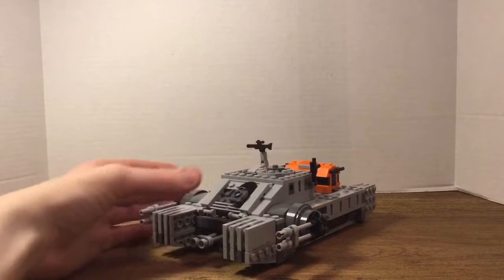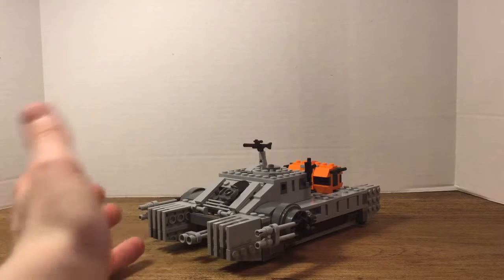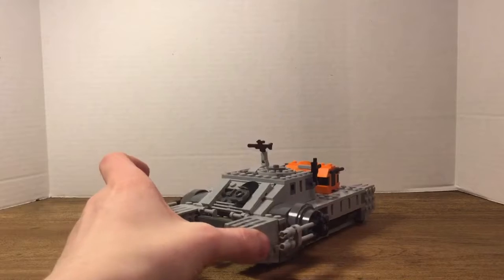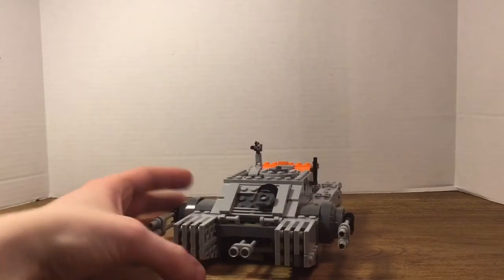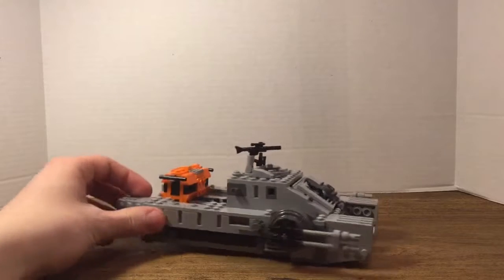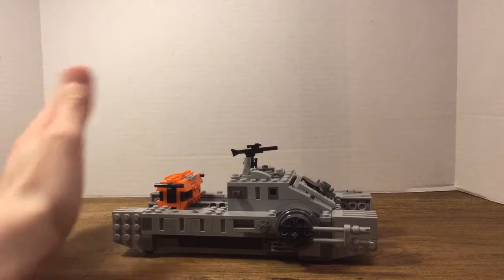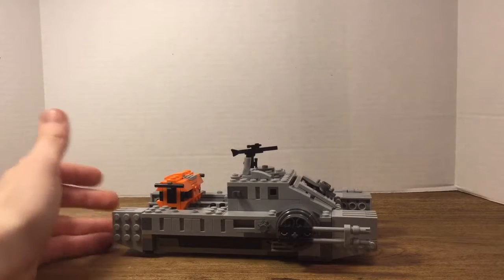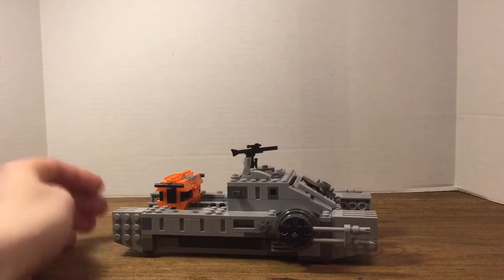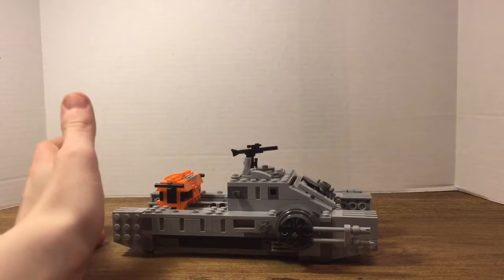The color scheme of the Hover Tank is the Imperial or Empire color scheme — dark gray and regular gray. I think that's really cool, and it fits well. I do like the build; it has a nice tank look to it and that's what they were intending to do. I think they did a great job at it and I had a lot of fun building this.